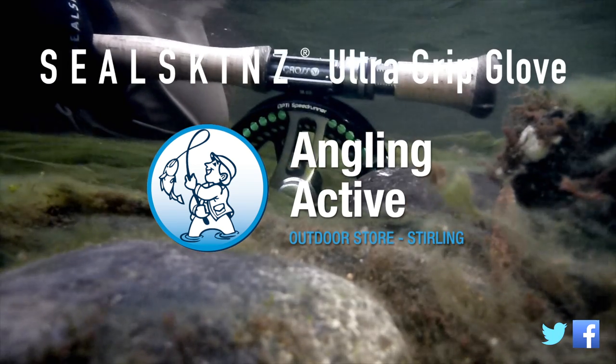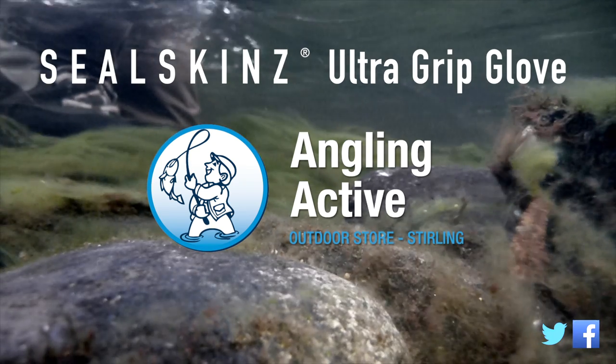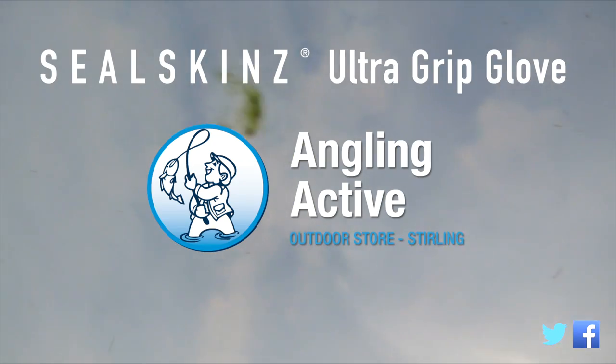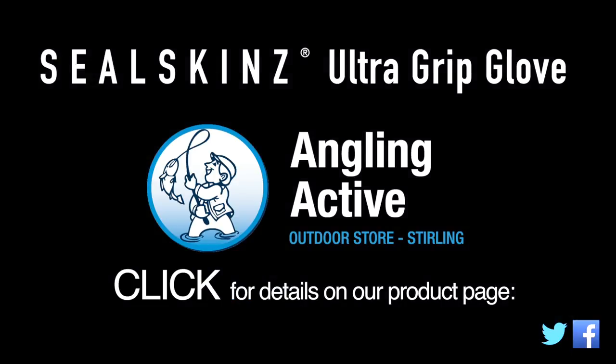Drawing in line is easy too as you have confidence that the line is gripping between your fingers. Pitched against the uncertainty of nature, for a fantastic water and weatherproof product from our friends at Seal Skins, purchase a pair of Seal Skins Ultra Grip Gloves. Available here at Angling Active in store or online — click the following link to be taken direct to the product page. Thank you.